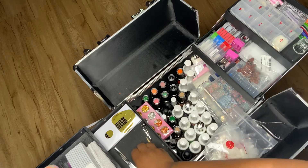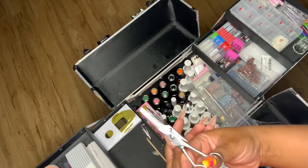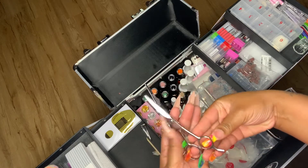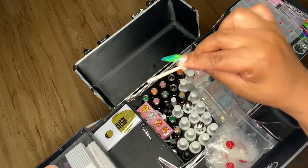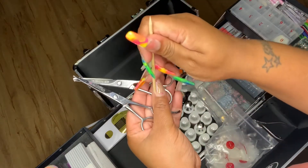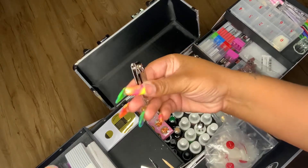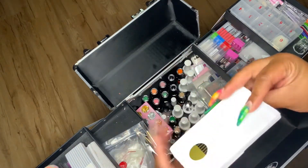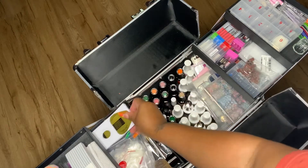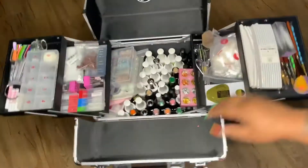These are my scissors — I use them for cutting and shaping the nail tips. That is a wooden cuticle pusher; I don't really use it but I keep it. That's just a little baby nail clip. These are my forms — I use them for sizing the nails.